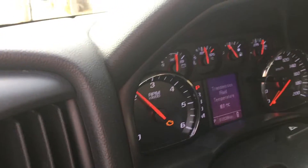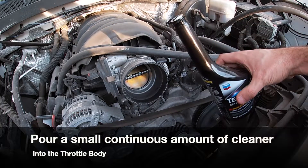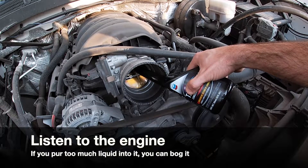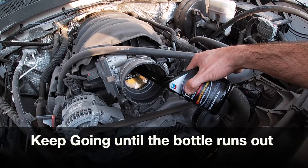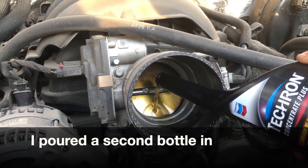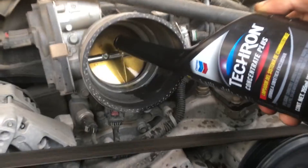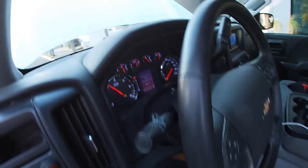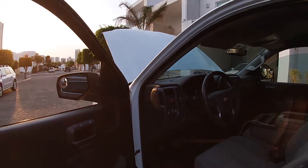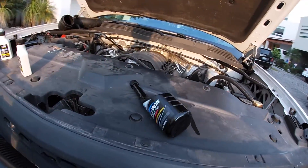The check engine light is on because I disconnected the MAF, so that's what it's registering. Now I'm gonna use Tecron Concentrate. I'm gonna let the truck rest for an hour or so, to give all the polyetheramines and detergents in the Tecron Concentrate time to work their magic.